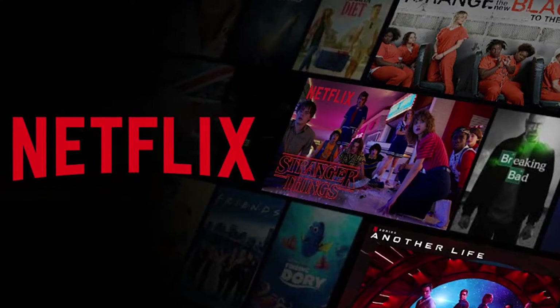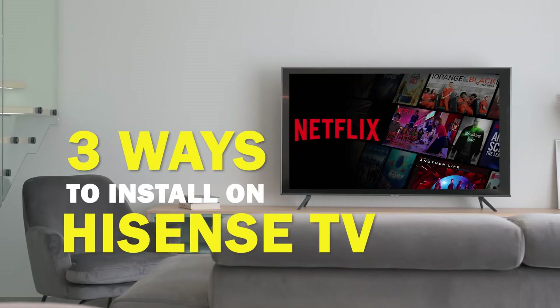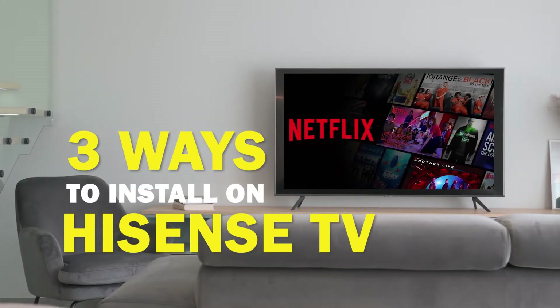Netflix is one of the best apps that you can download for your TV. On today's tech video, I'm going to show you three different ways of how to install Netflix on a Hisense TV.